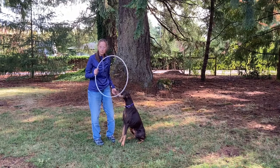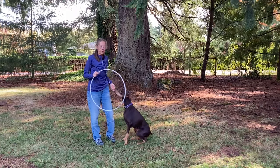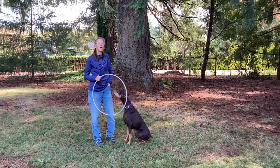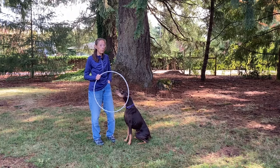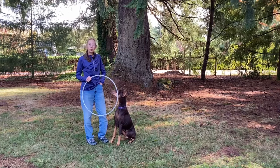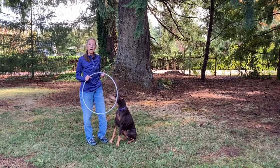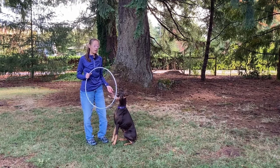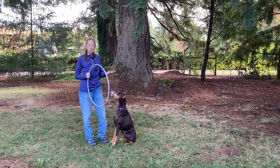I shape train jumping through a hoop because it's a prop, and I shape train all my behaviors where my dog needs to interact with a prop. First grade: I mark and reward when my dog quits paying attention to distraction. Second grade: I mark and reward when she looks in the direction of the prop. Third grade: I mark and reward when she looks at the prop. Fourth grade: when she approaches it. Fifth grade: when she interacts with it. Sixth grade: when she interacts appropriately with the prop.